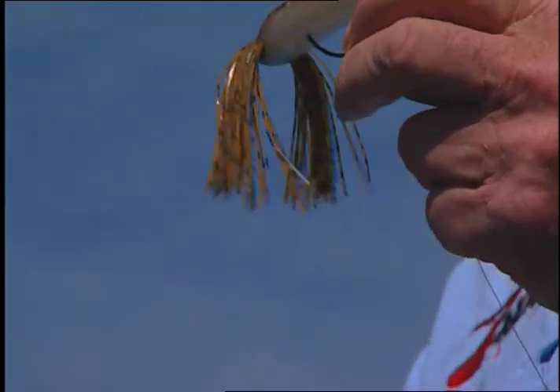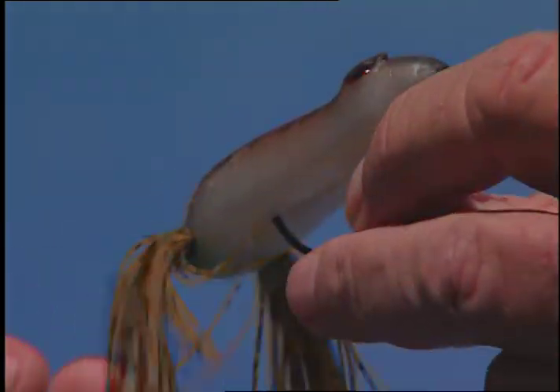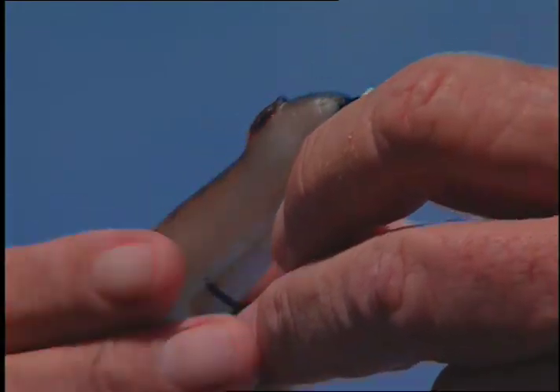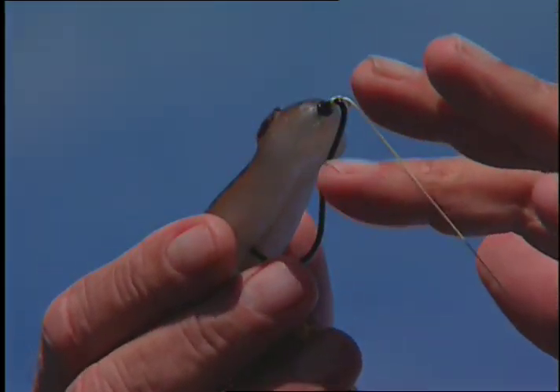What I have right here is our new Ultra Frog. What makes this frog so unique from all the other frogs is, first, it's made out of Laztech. Secondly, it's all handcrafted and hand-painted in Charleston, South Carolina. We put a silicone skirt in the back of it to simulate the legs. It has 3D eyes and comes rigged with the patented trigger hook.